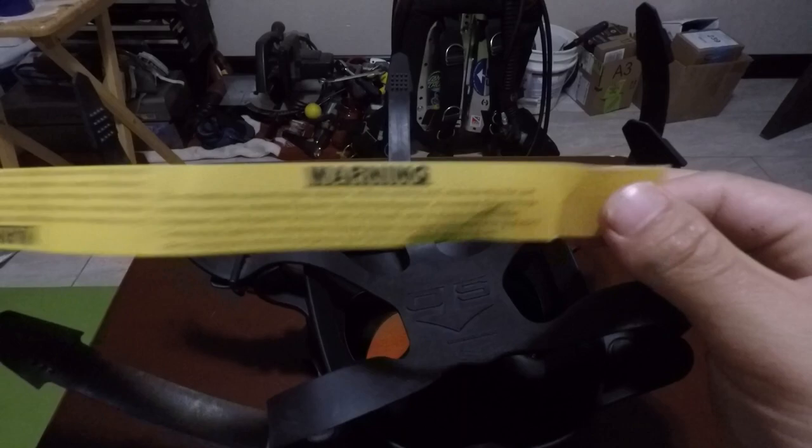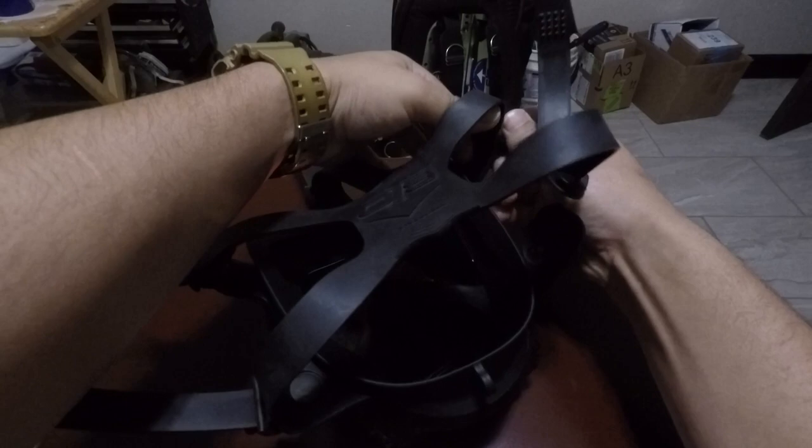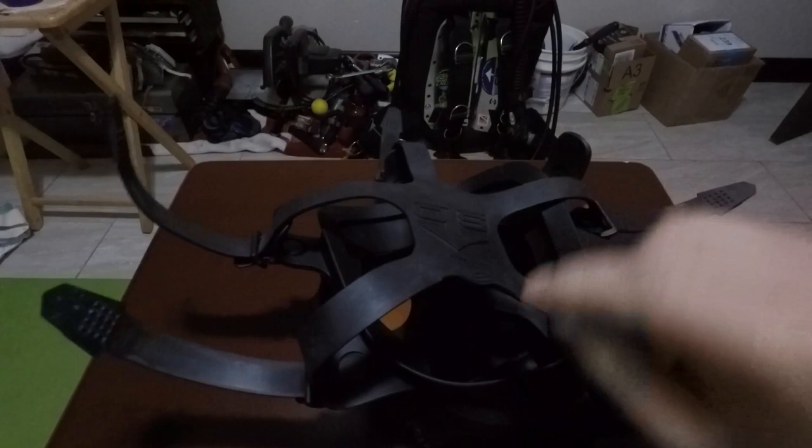There's a warning label here. I'm going to take off the webbing, which appears to be the same webbing they use on their other masks — the Stealth and the Guardian.